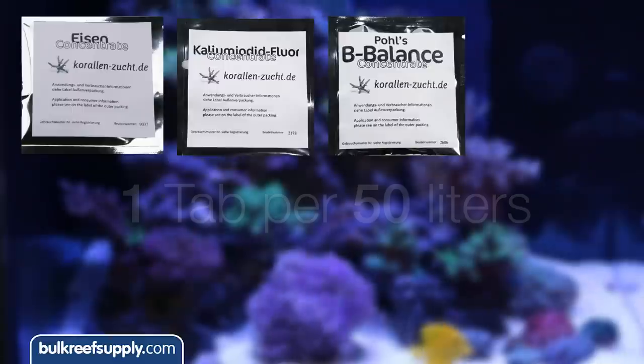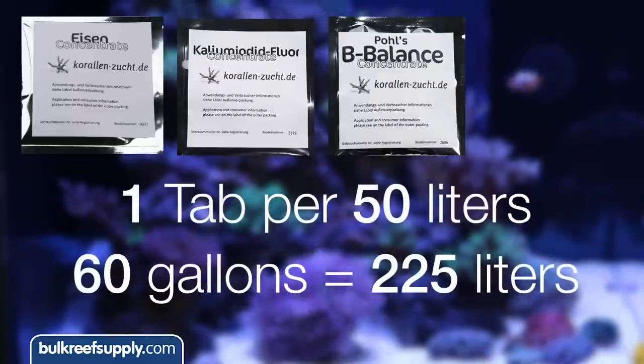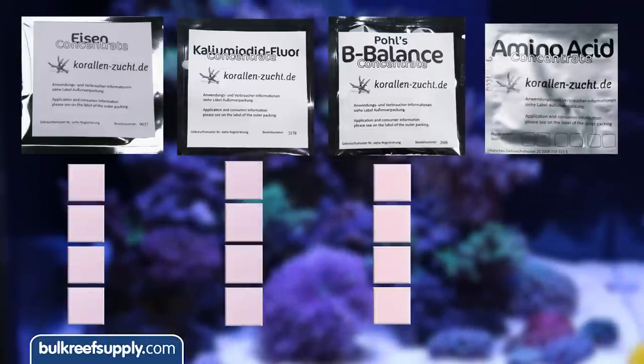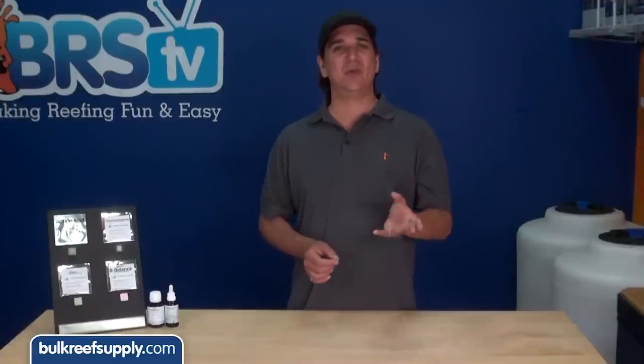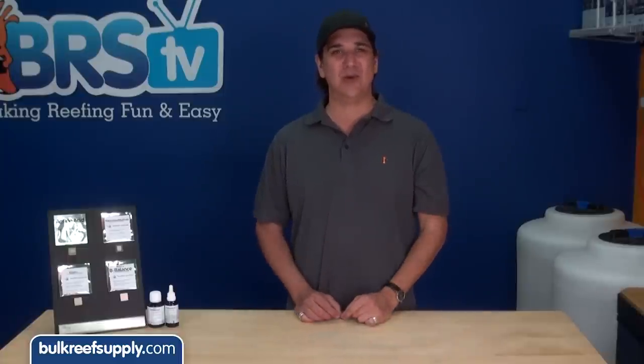The instructions for the potassium iodide fluoride, iron, and bee balance are all one tab for every 50 liters. The 60-gallon tank is 225 liters, so he adds four of each tab. The amino acid is one tab for every 100 liters, which is just over two tabs. KZ and the community in general recommend rounding down, so Jason adds two of the amino acid tabs.